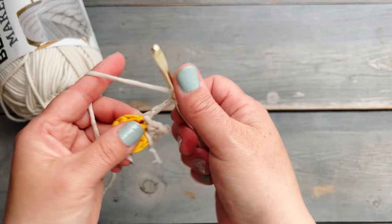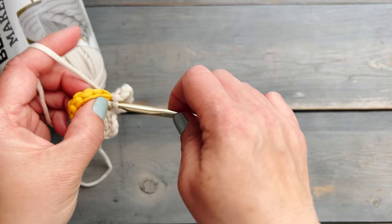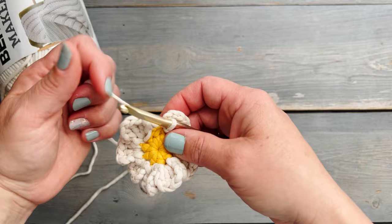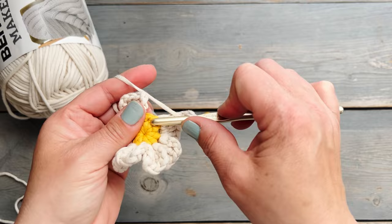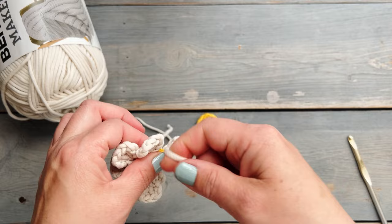For each petal we're going to be doing that same thing: slip stitch into the next space, starting with a chain three, two double crochets, chain three, and then slip stitch again into that original space to complete each petal. We're going to do this until we get to the last stitch. If you did start with nine half double crochets into the magic adjustable ring, you should end with nine petals.